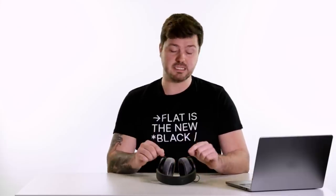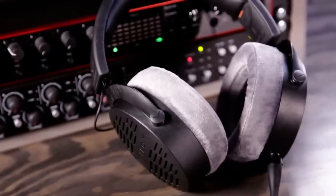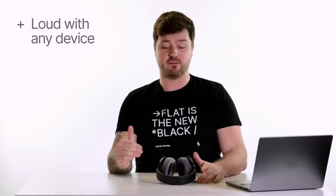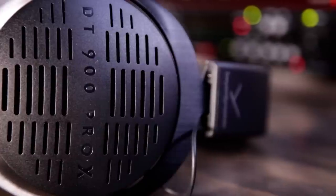The thing that sets these apart from the other two is that these will go loud no matter what device you're going to be using, even a smartphone. So if you're someone who needs headphones that will go loud no matter the device and you really don't mind the lack of sound isolation, these are the headphones to get.